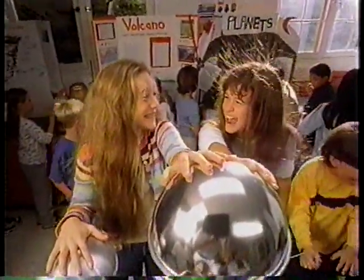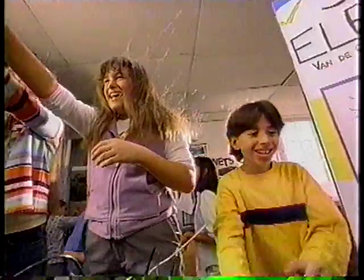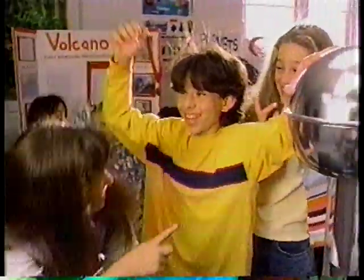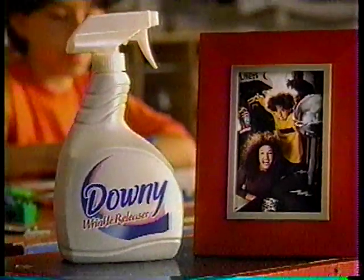Just spray, tug, and smooth. It's the casual press for casual dress. New Downy Wrinkle Releaser.